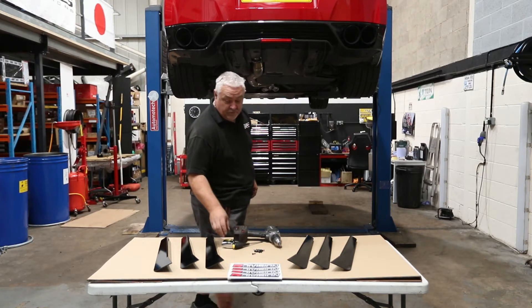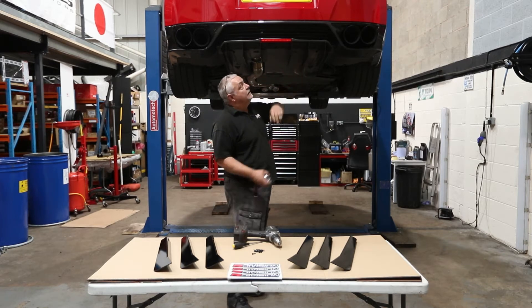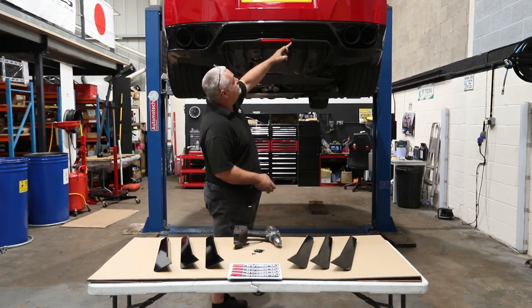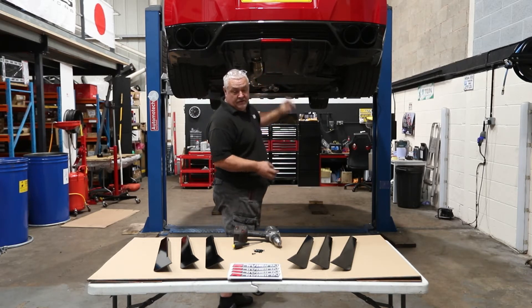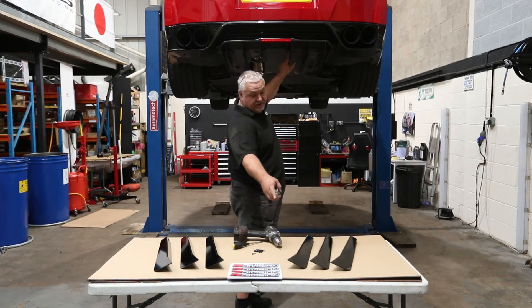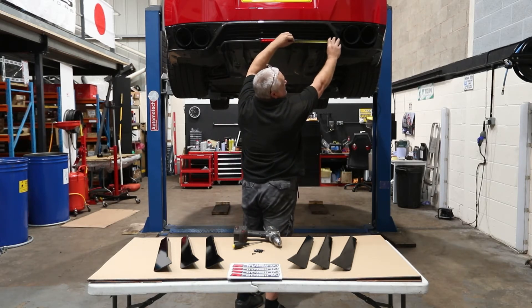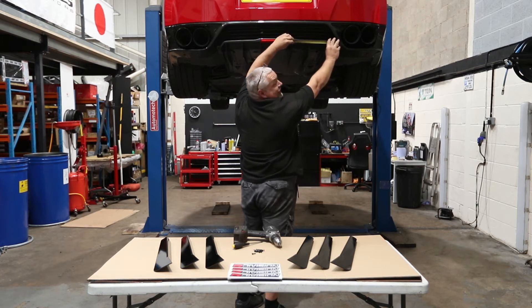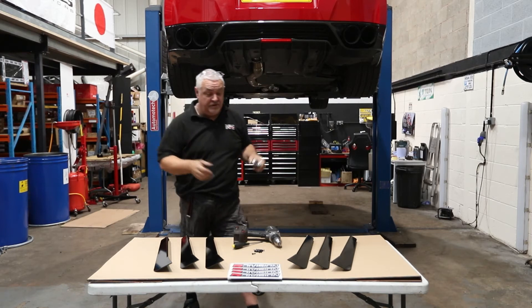What we've done here is we've fed them all up. We've used the outer edge of the rear fog light for the first fin, then measured across 10 inches to get your outer fin, and then the centre one was done at five inches.